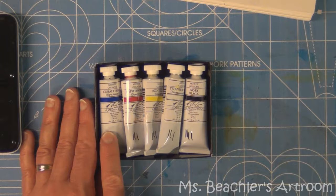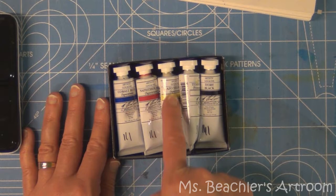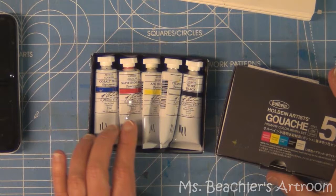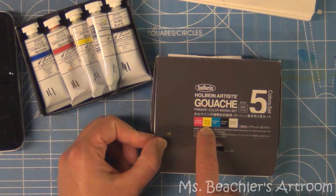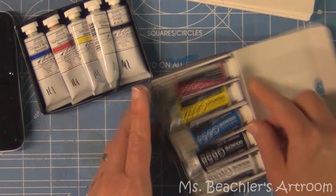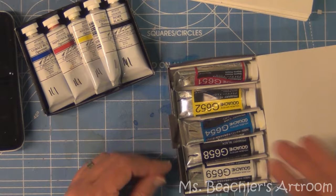This one has what is called Spectrum Blue, Spectrum Red, and Spectrum Yellow. But the pigments are actually Cobalt, Naphthol, and Azo. Notice that the blue is pretty warm and the red is also pretty warm. This is by M. Graham and Company. This is a Holbein set, and this one has a cooler red that is actually a magenta. The primary yellow is about the same as the other yellow, and then a primary cyan as well as a white and black. The Holbein has colors that are honestly more accurate if you are going to be mixing colors to produce a variety of different hues.